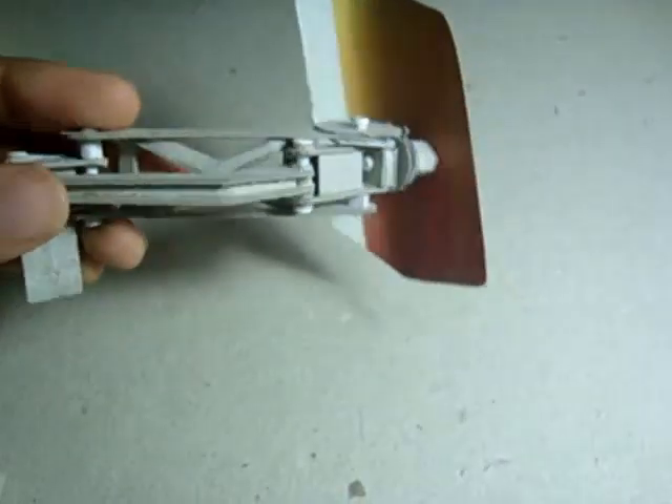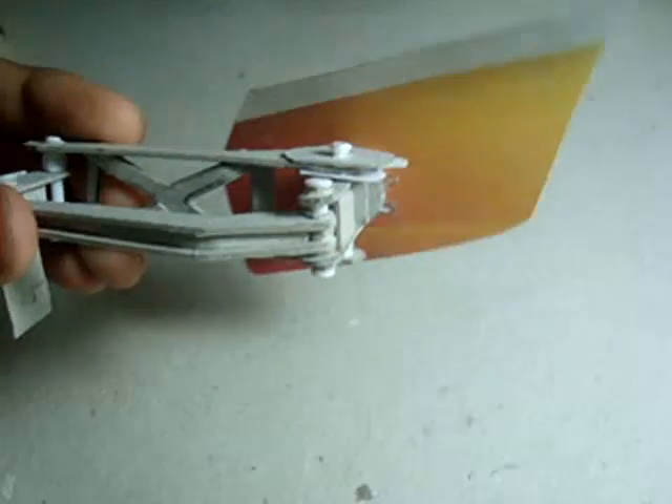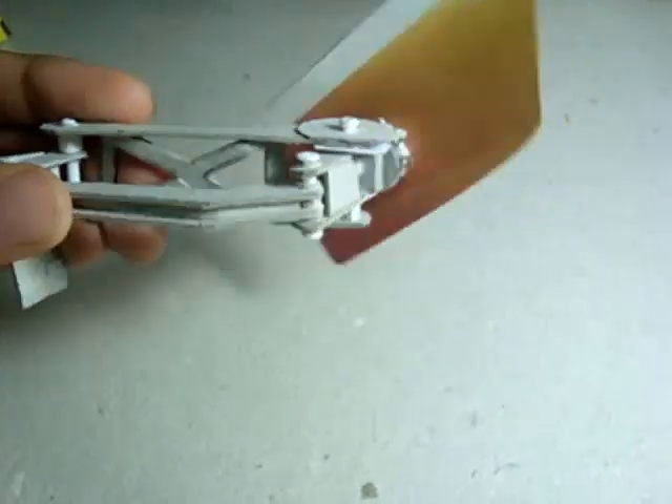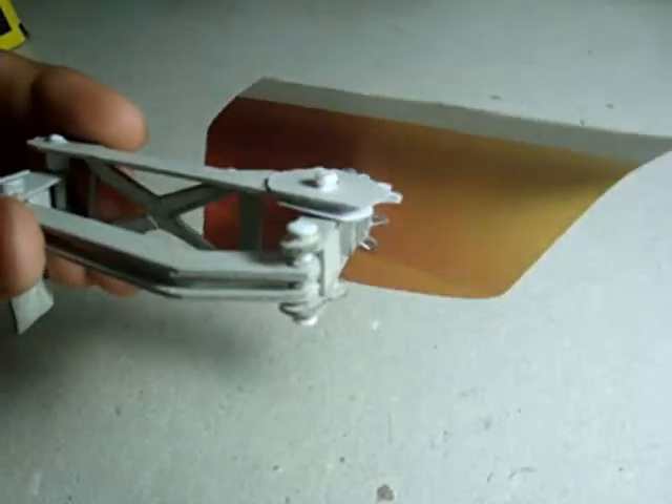Dihedral synchrohelical hinges — that's what Koenigsegg calls the hinges that make their doors open so iconically. I'm going to show you how to make one out of cardboard, but first let's try to understand how it works.